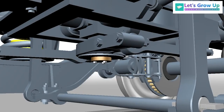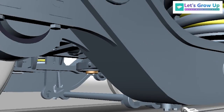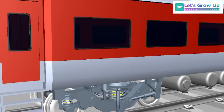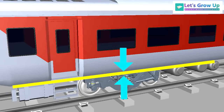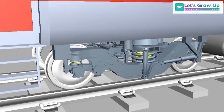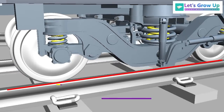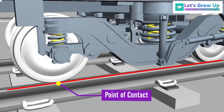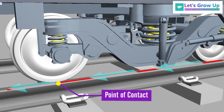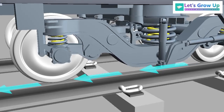The traction center is a part of the LHB bogey and it transmits the tractive forces and braking forces between the body and the bogey. The tractive force takes place at the point of contact between the wheel and the rail, where the torque of the motor converts to a force — that is tractive force.